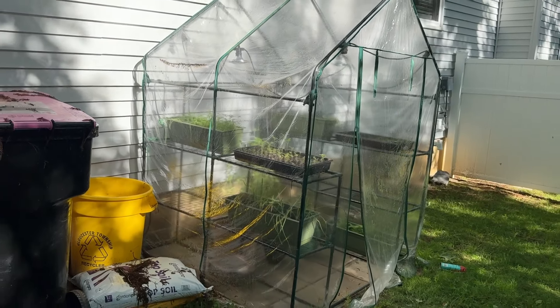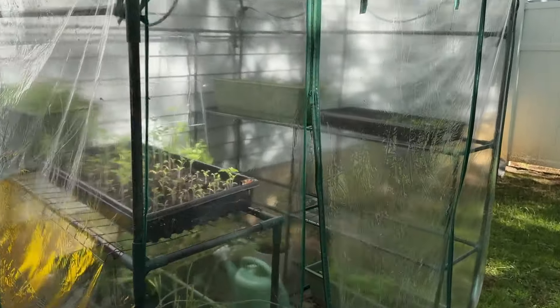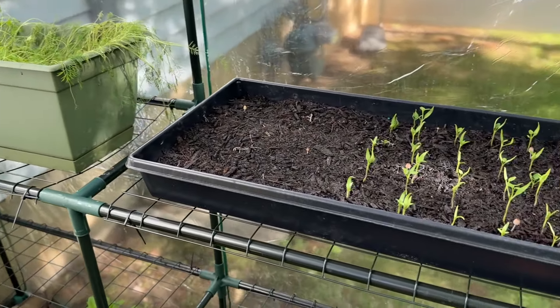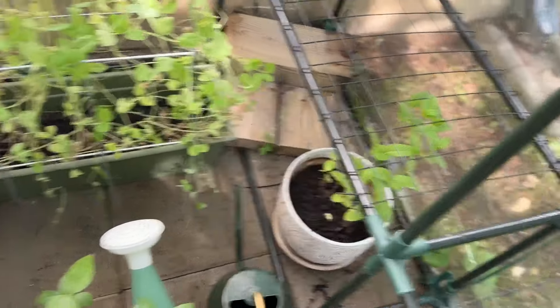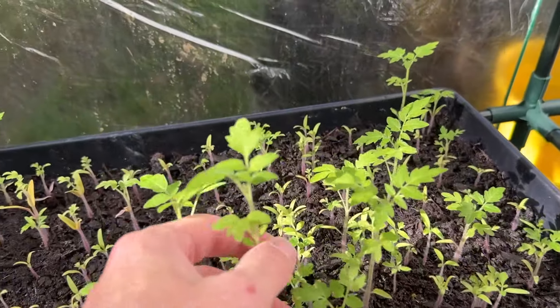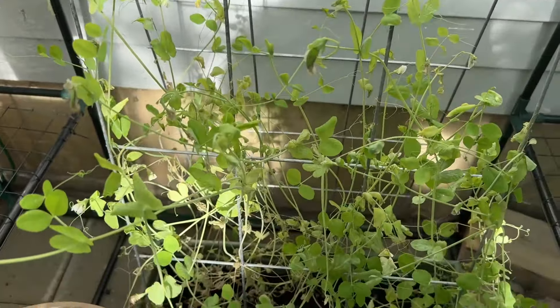We got this pretty much at clearance in wintertime — these are like 20 bucks. We got two of them, one for this year and one for next year. We planted everything from seed inside of there. Inside we've got a lot of stuff growing already: parsley, peppers, mint down below, blueberries, onion, tomatoes — which are too tiny to do anything with right now — more parsley, more onion, and string beans.